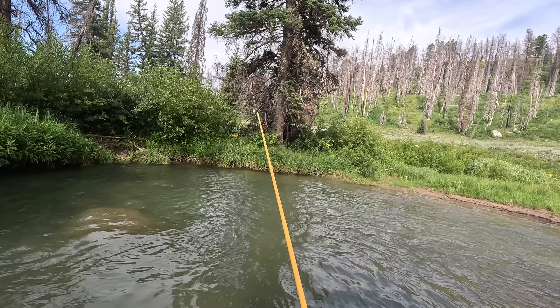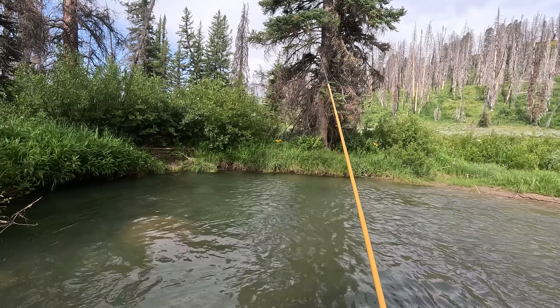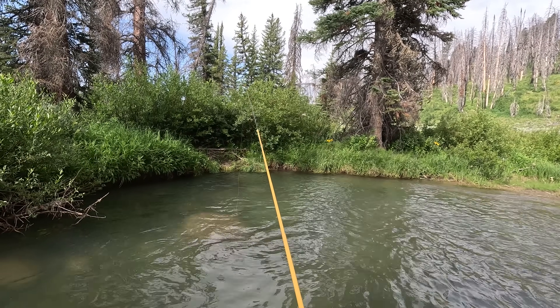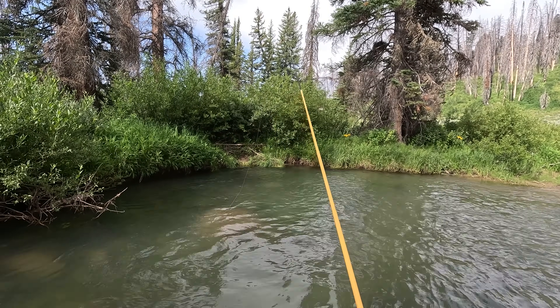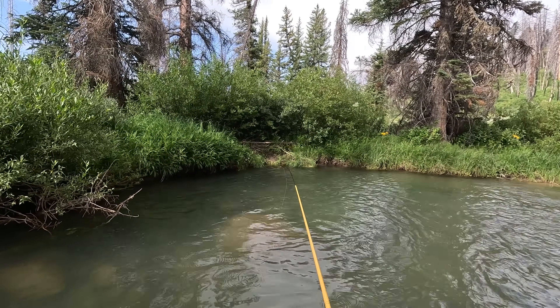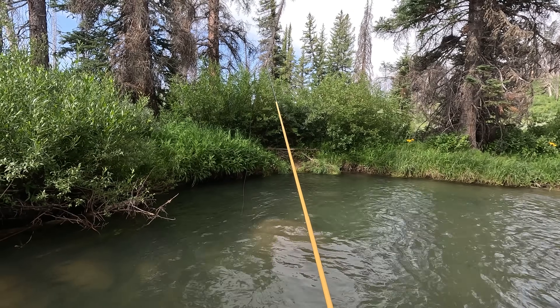This is grizzly bear country, by the way. I get asked a lot if I have bear spray with me — usually I don't, but I do carry it when I'm fishing in grizzly bear country. If it's just black bears I don't carry it unless it's a known hot spot of bear activity.